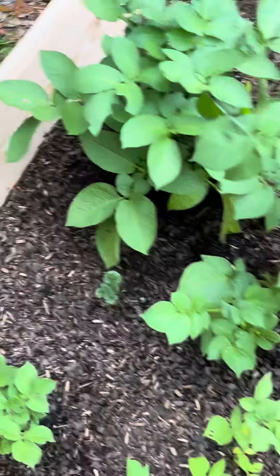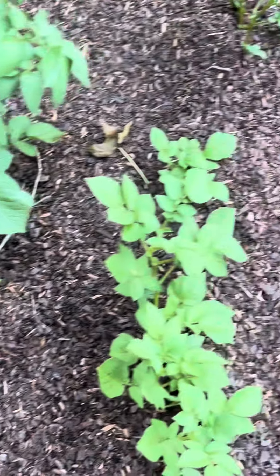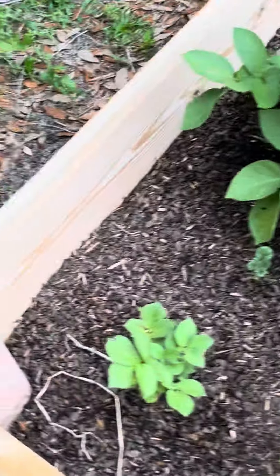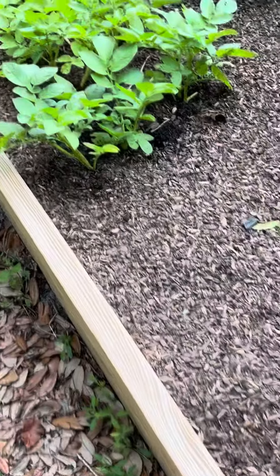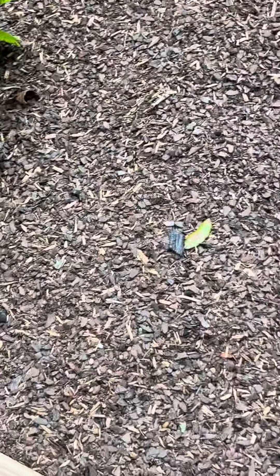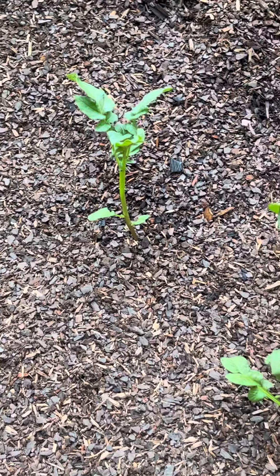Here is a variety of potatoes — purple, gold, and red skin. And in here somewhere, my husband planted ginger.